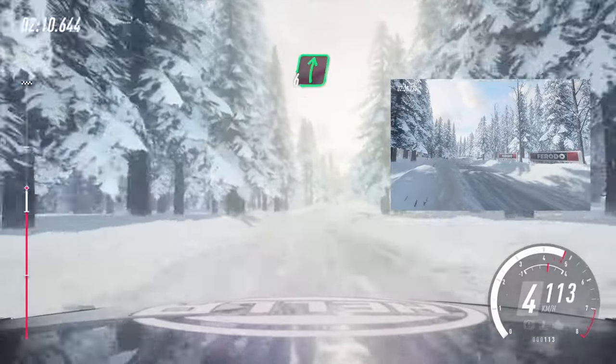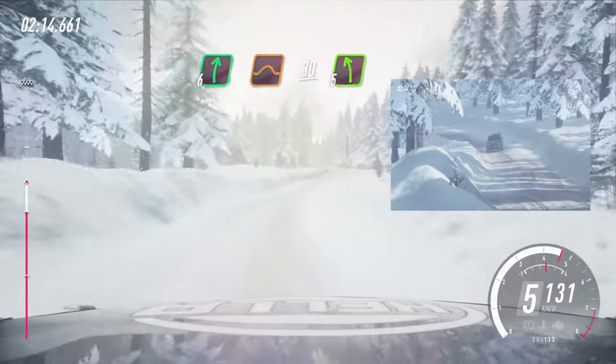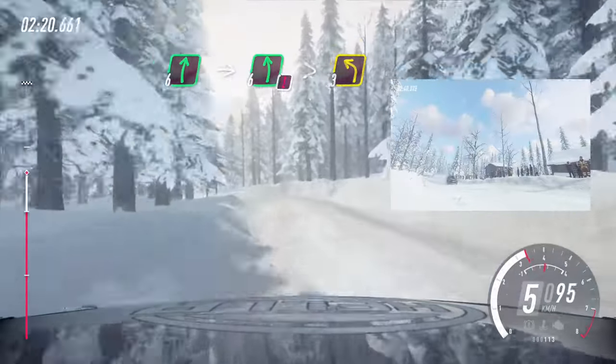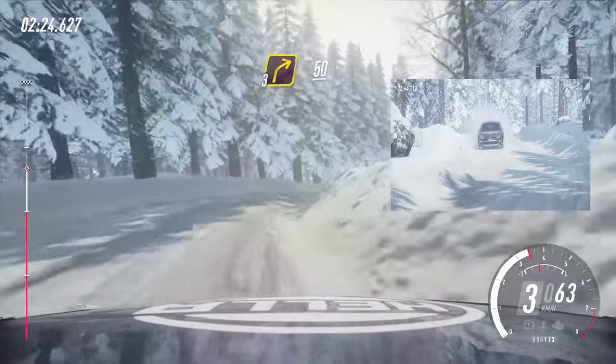50. 6 right of a jump, maybe 30. Early 5 left of a crest and 6 right, into caution. 6 left tightens 3, and 3 right 50. Keep right of a crest 40.